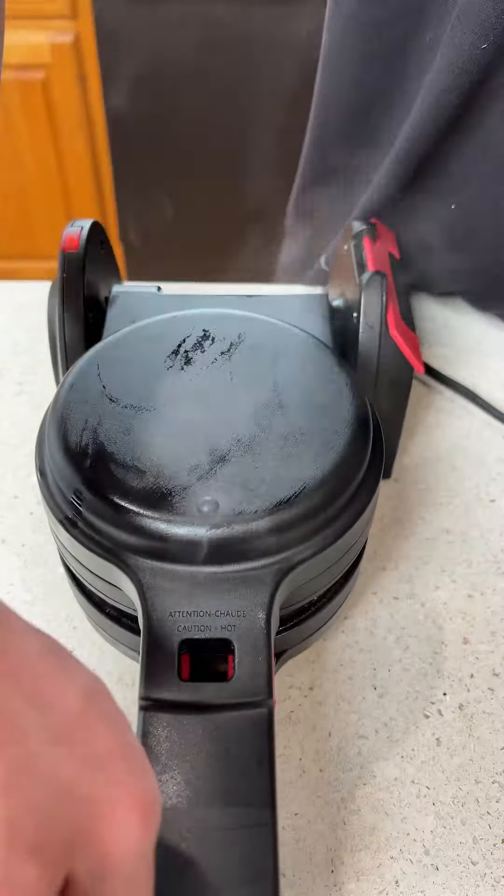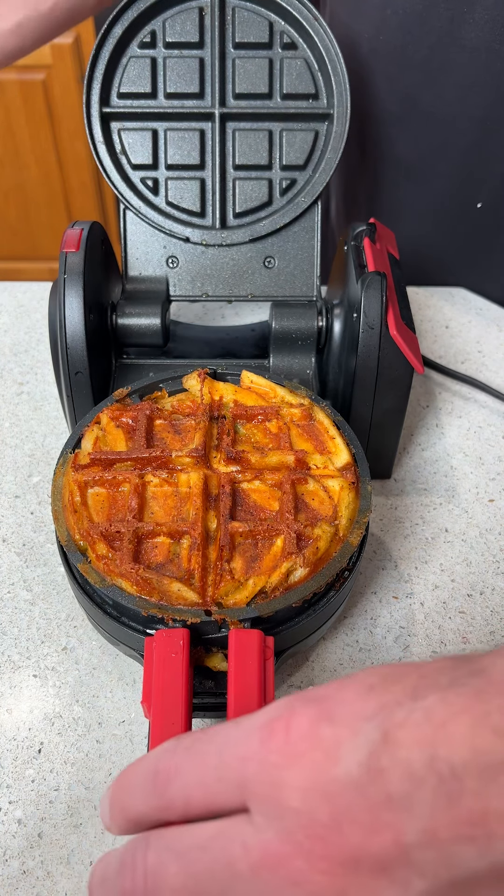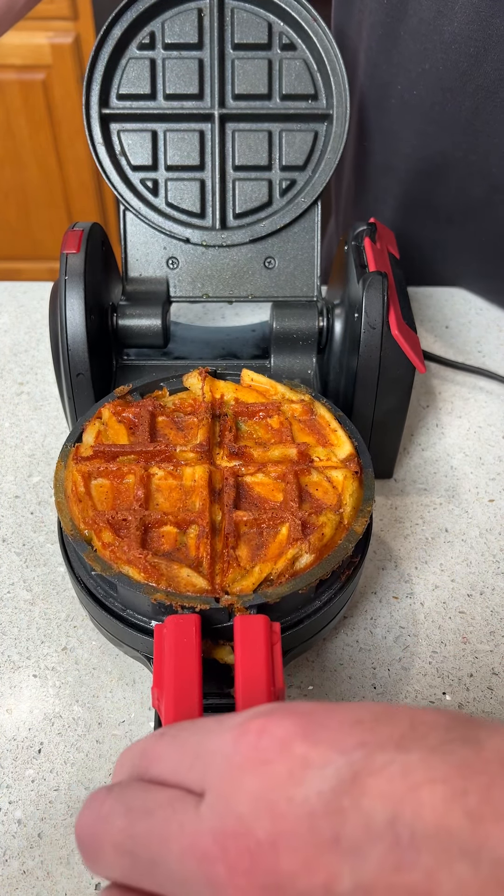Look at that, you guys — oh my gosh, does that look good! We're going to transfer this, pick it up, and put it onto a plate. The ring comes off just like that. Look at this thing — oh my god, it's just literally encrusted with fries and cheese. There's a burger in here, I promise. Now we get to cut it open.